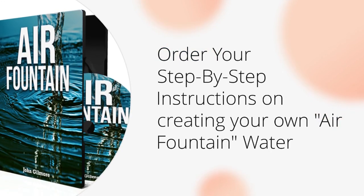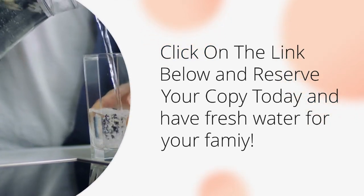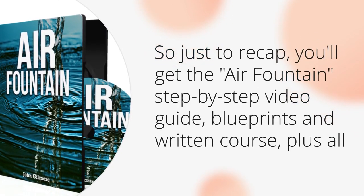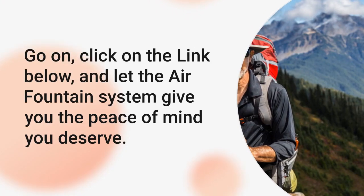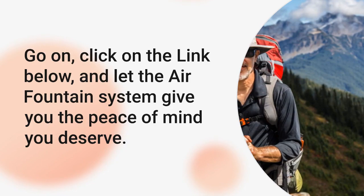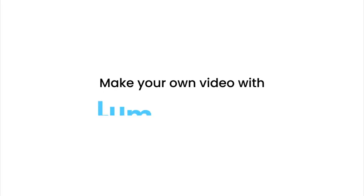Order your step-by-step instructions on creating your own air fountain system today. Click on the link below and reserve your copy today and have fresh water for your family. To recap, you get the air fountain step-by-step video guide, blueprints, and written course, plus all three bonuses. Click on the link below and let the air fountain system give you the peace of mind you deserve. Visit us online at Dragoil.com. Don't just survive — thrive.